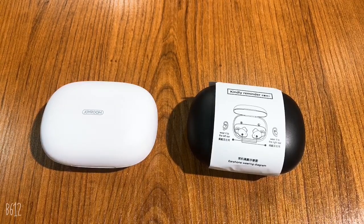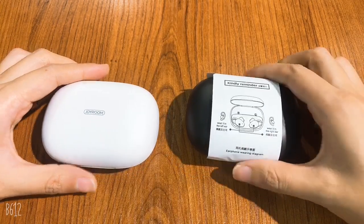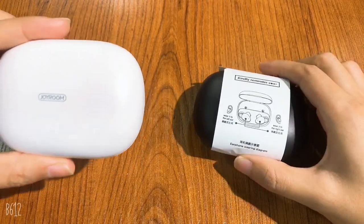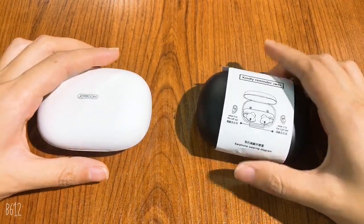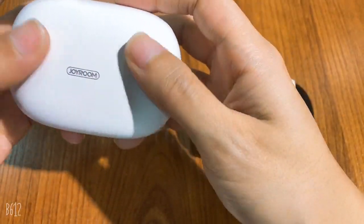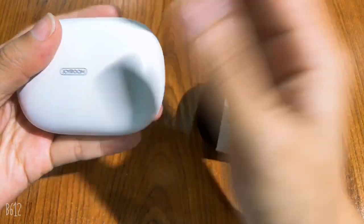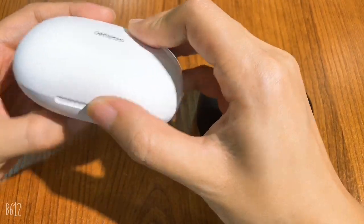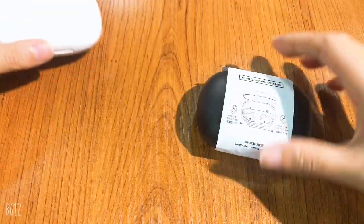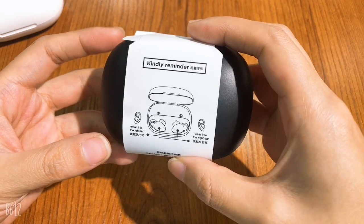Let's check the details about this earphone. For model JRTL2, we have two colors: white and black. You may see that the appearance is very smooth and it is a very mini size. When you open the packing box you may see that there is a white label inside.